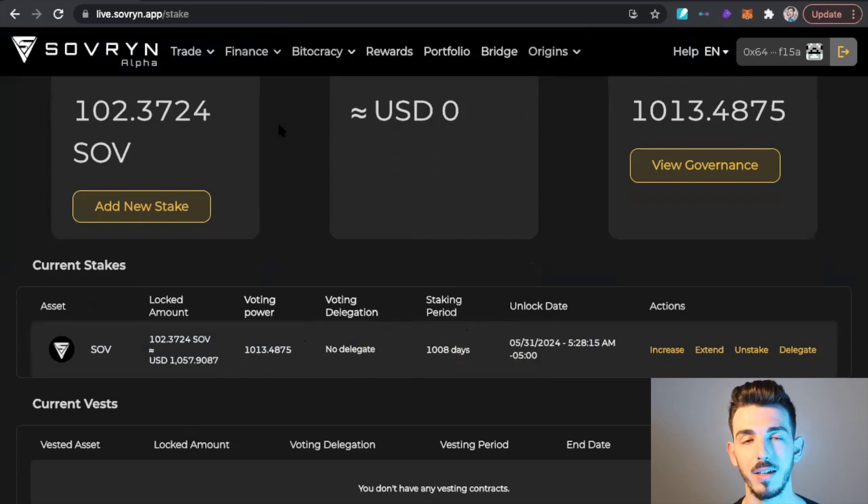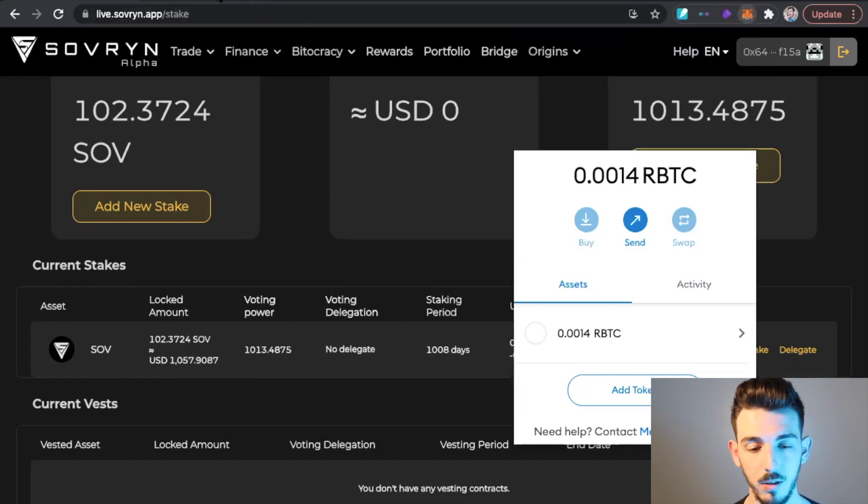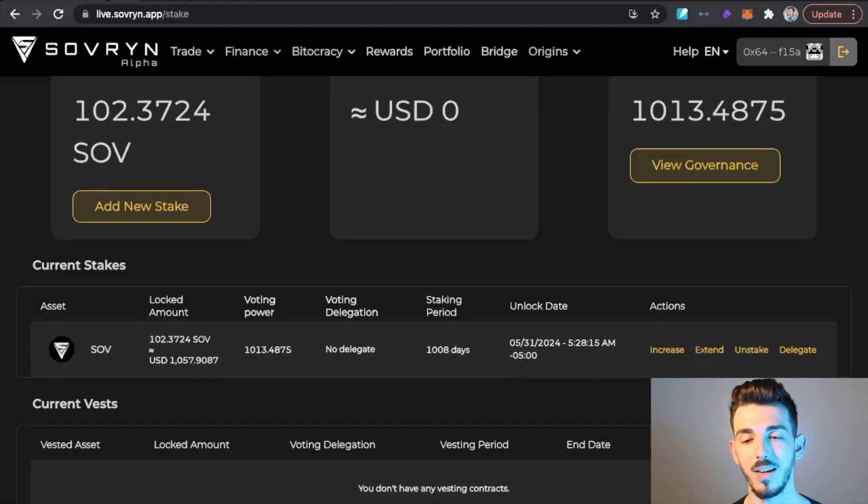One issue I had with staking was the LaQuality wallet. It's easy to use and I liked it, but when I came to the Sovereign app I couldn't see my staked tokens. I messaged the developers and they said to try MetaMask. So I imported my seed phrase from my LaQuality wallet into MetaMask, switched over to the RSK mainnet, and Sovereign actually shows you step by step how to do this — very straightforward, just plug and chug. Once my seed phrase was in MetaMask I could see my staked Sovereign tokens. If you have a problem seeing your staked tokens, don't freak out — try MetaMask, as that's what worked best for me.